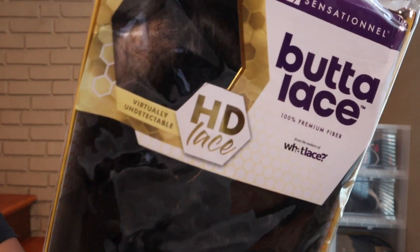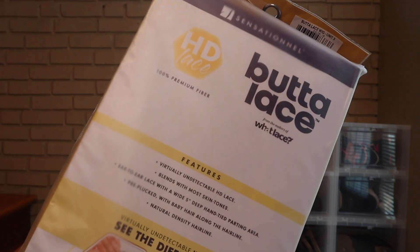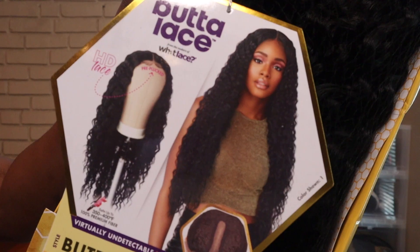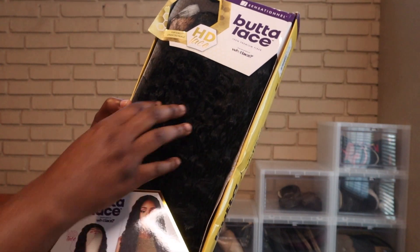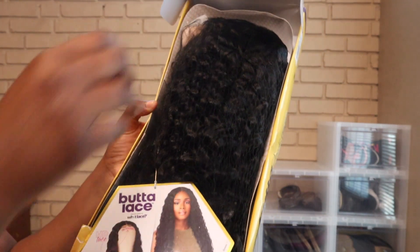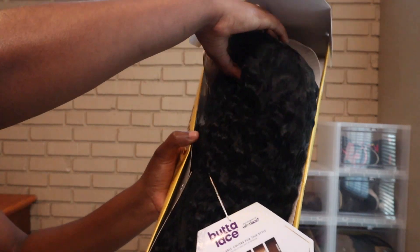What's good, it's your girl Nae tuning back live with another video. We're back with another hairstyle, so we're gonna get right into it. We got the honey butter — I don't know why I keep calling it honey butter — but the Butter Lace Three unit in the color 1B.